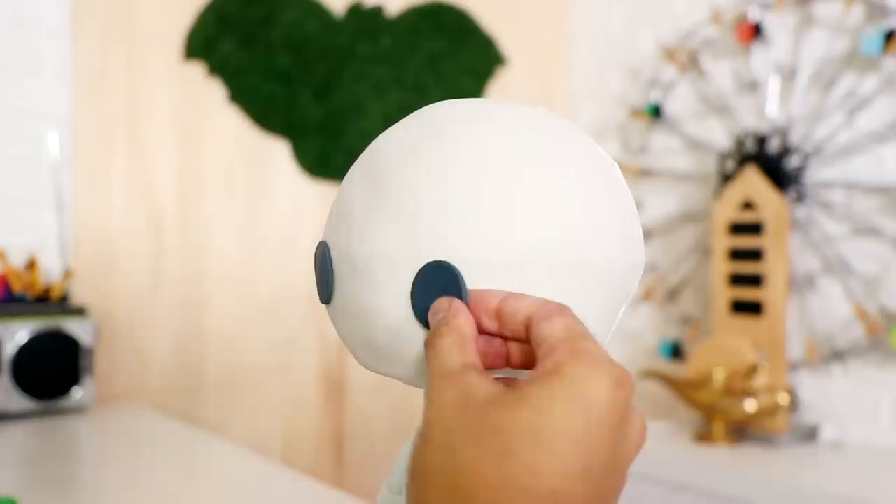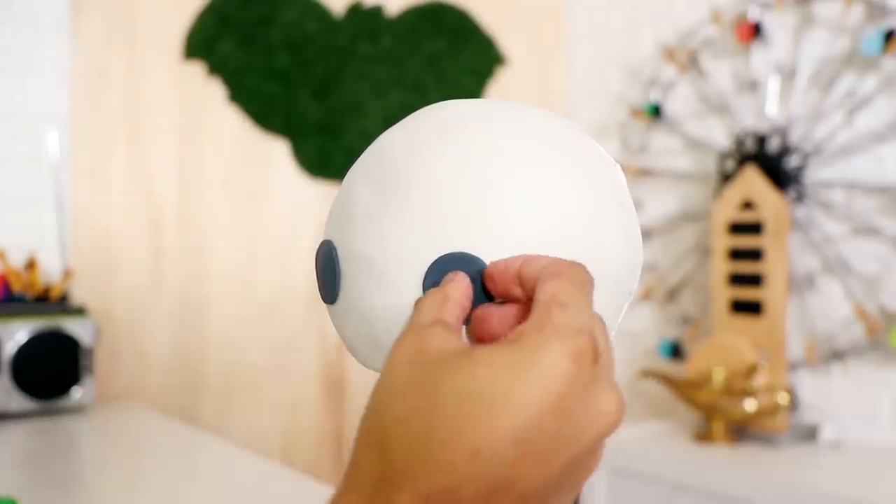Very simple eyes — just circles with white catchlights and a frowny face.